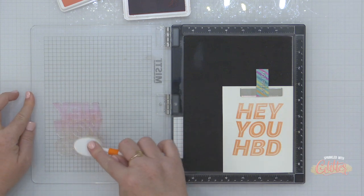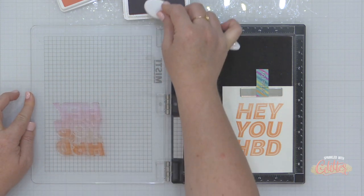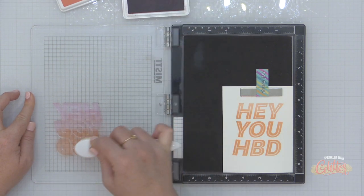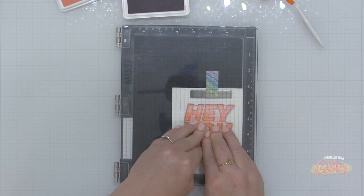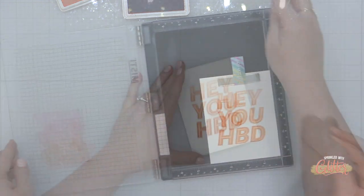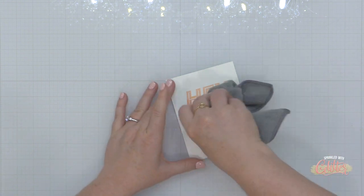One question I get asked a lot is how to know if your embossing powder is all the way melted when working with a tone-on-tone like I am here — white embossing powder on white cardstock. It's really important that you just tilt it into the light so you can see when that embossing powder turns shiny and smooth. You don't want it to look granulated at all — you want it to be nice and shiny.